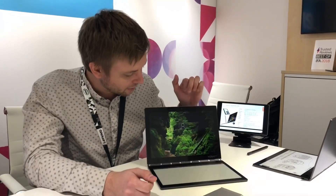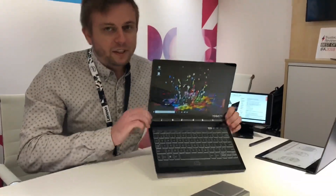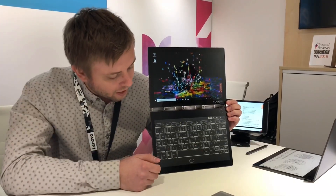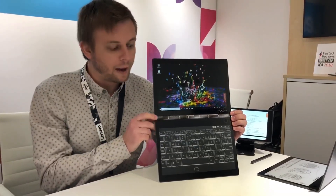Immediately you'll see something very interesting with this device. At the bottom here is a different style keyboard — we've built in a full e-panel down here for your typing experience, which allows some different use cases than your typical laptop.